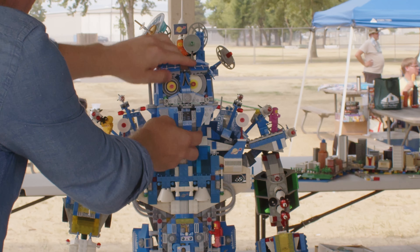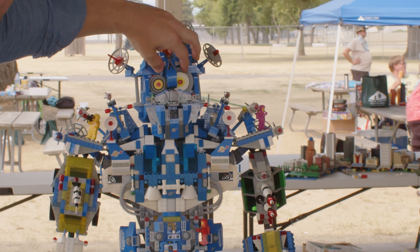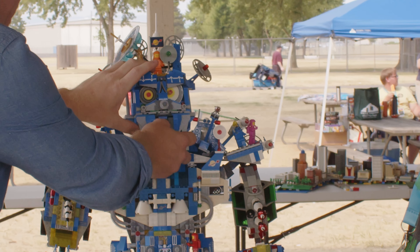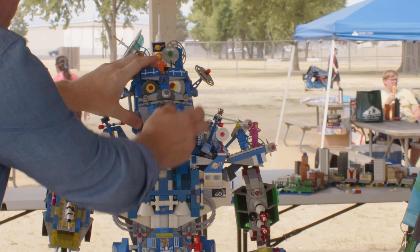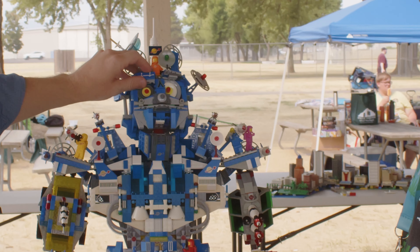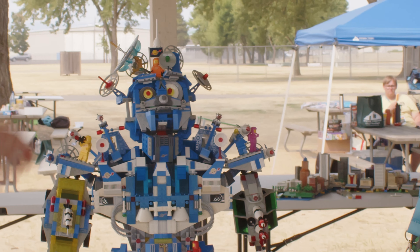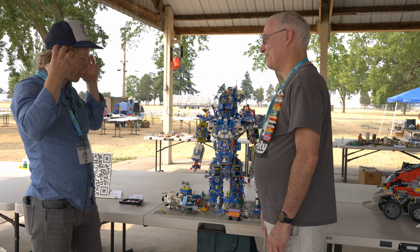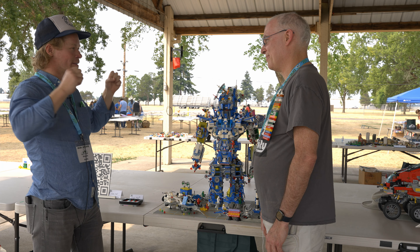This Galaxy Commander is my favorite set from childhood — it was my absolute favorite thing. I built a previous winter village mech which took all the winter village sets and put them together. And so this one was: can I do maybe something with those classic space sets?